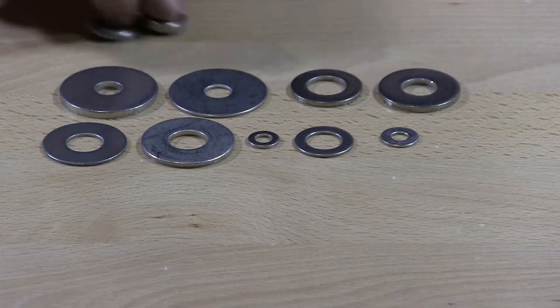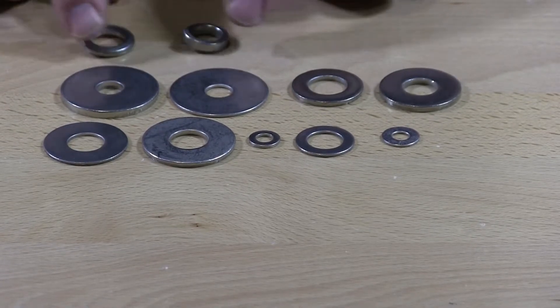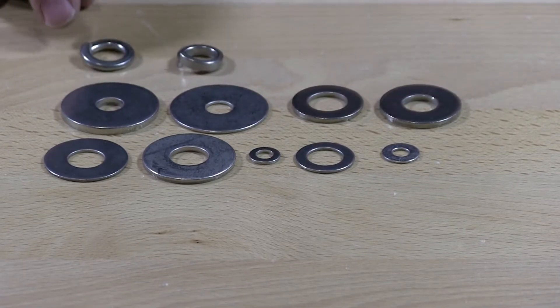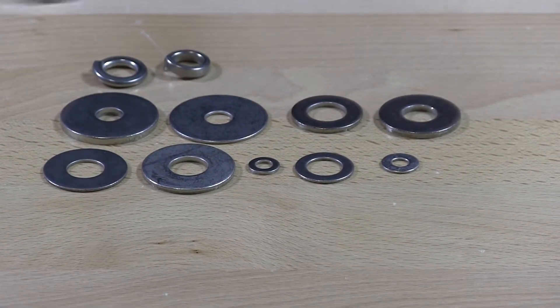And of course we're going to throw in here the lock washers — high collar, which is that one there, and the standard lock washer. We have the stainless...